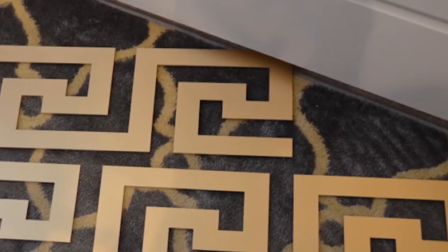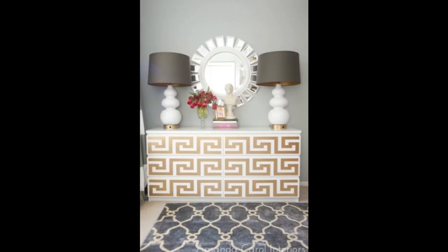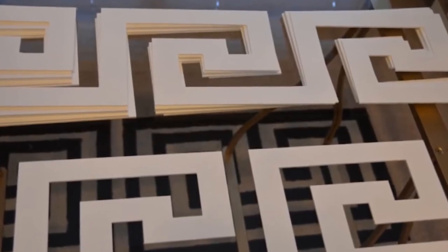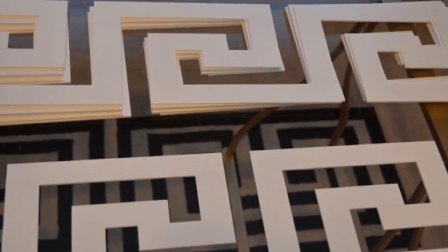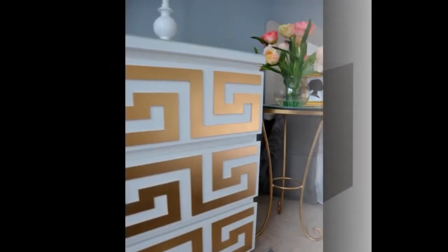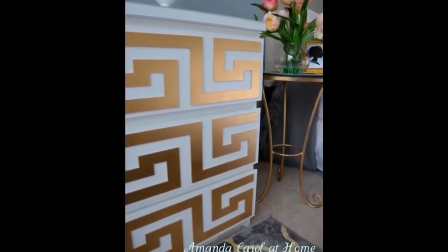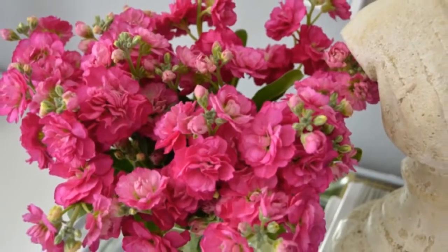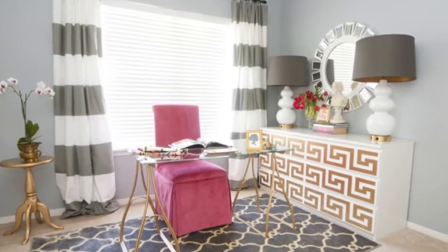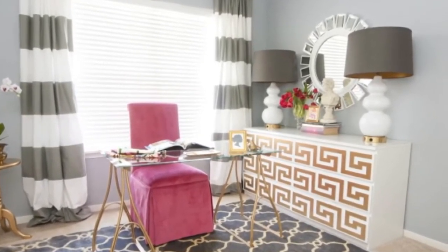Hack 7: Add a Greek key design to a Malm dresser — from this to this. The Greek key fret is sourced from overlays. After you get it, spray that thing with gold spray paint. Attach the little stickies to the back and secure them to your IKEA dresser, or use small brad nails to attach them permanently. Add some beautiful magenta flowers for extra drama. If an impatient girl can write the manual under 1,000 words, you should be able to get the job done under a day.